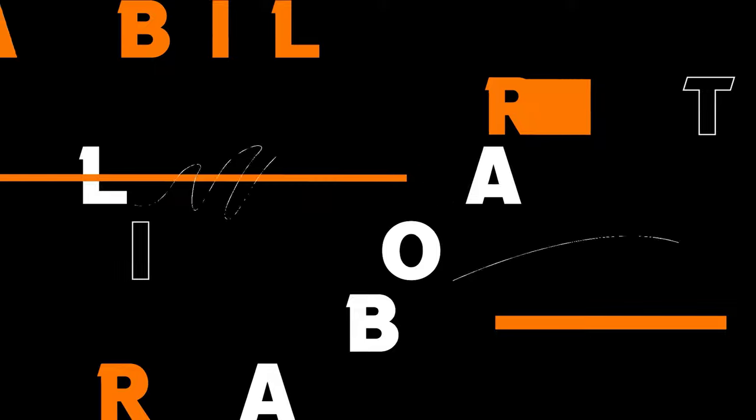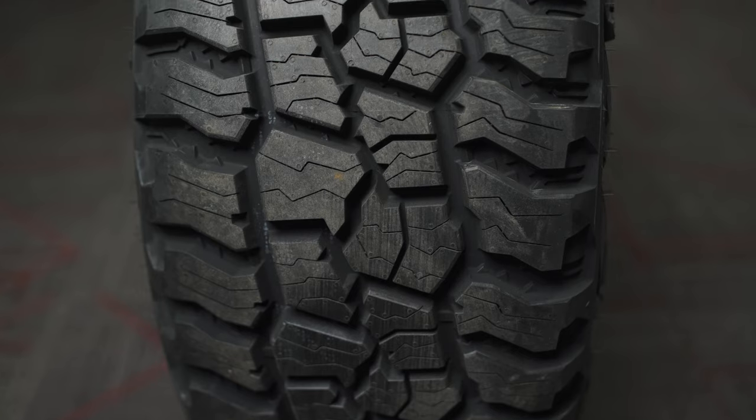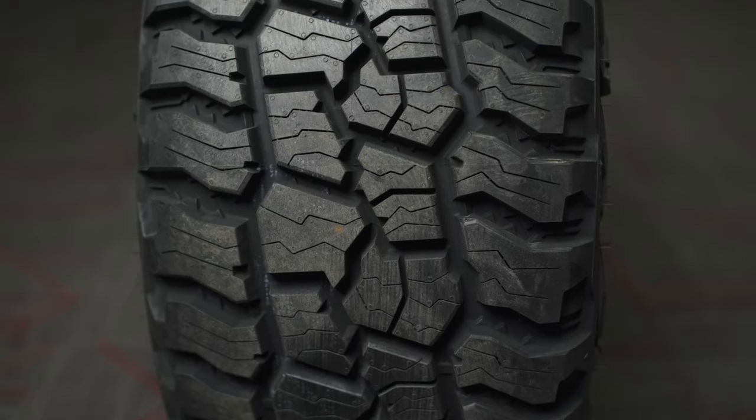We're going to break down and point out one of the most overlooked and important things to know about tires, and how something so small can make a major impact. Do we really know what tire sipes are? What exactly do they do? How do they work? And how do they affect the performance of the tire?